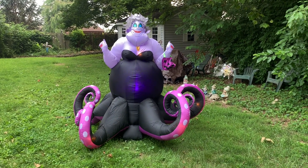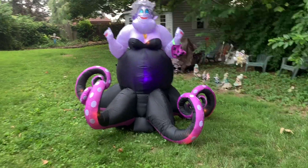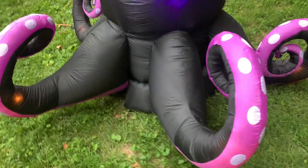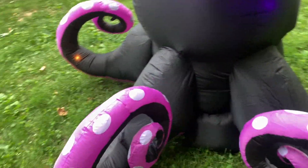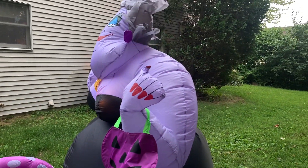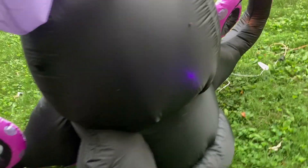I'm glad Gemmy finally made a new Ursula inflatable. They first made one back in 2014, and that one was not animated. Obviously the part to animate is her tentacles, so I'm glad they didn't just release another non-animated Ursula inflatable.